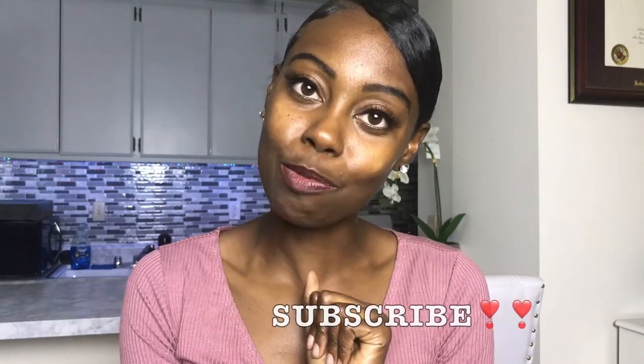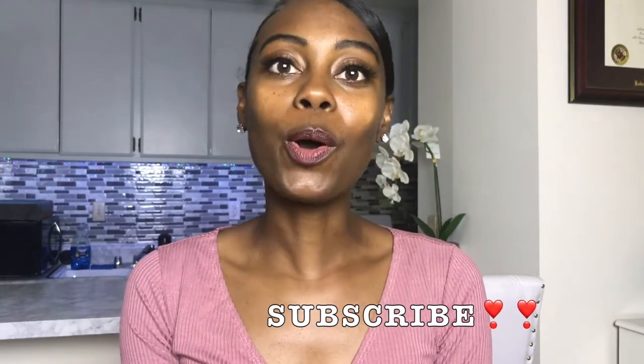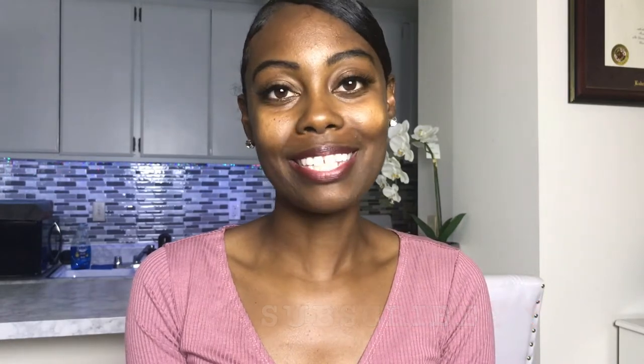So if you're interested in this video stay tuned, but before we hop into it make sure you hit that subscribe button so you don't miss out on all the great videos I have coming your way. Let's hop into it.